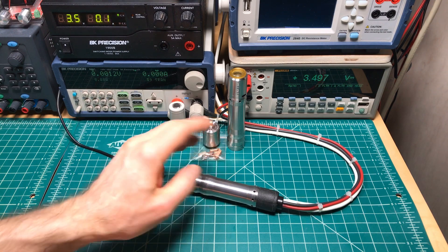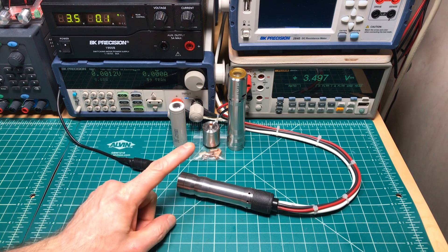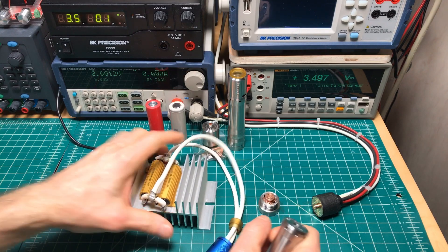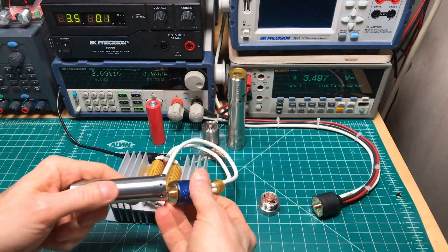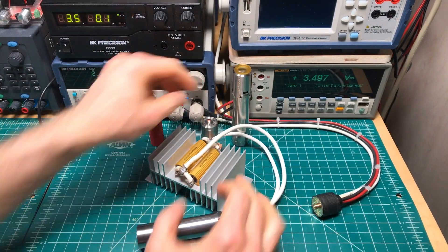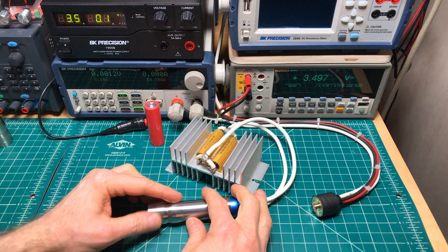And when I do the thermal testing, I'll be able to crunch the numbers for this. And let's do the arcing testing. I'm using a 0.1 ohm load and a Samsung 30T. What I do is I fire this 200 times and then we're going to take a look at the contacts.